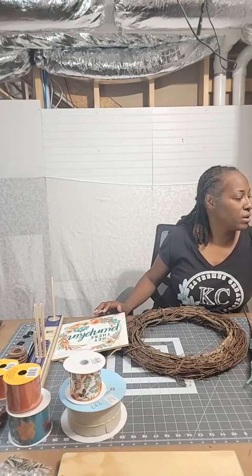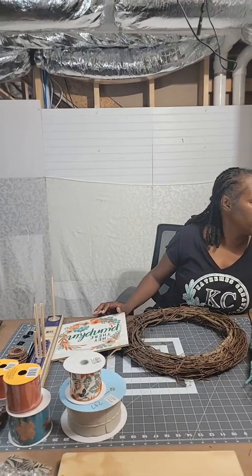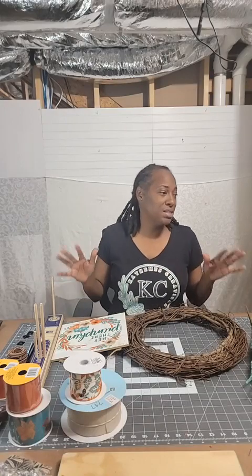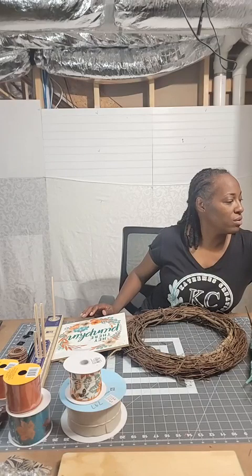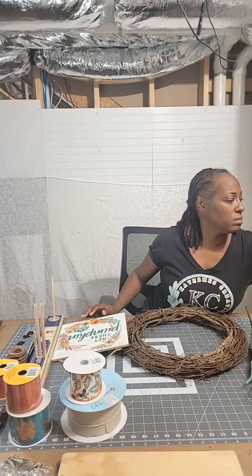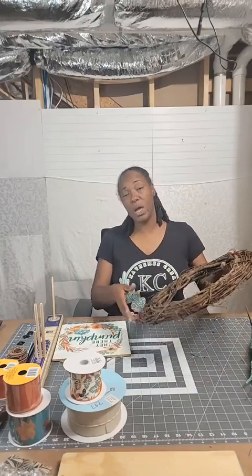If you hear any noise in the background, that's my daughter and my grandson. My daughter's actually packing up my car — we have a last-minute vendor event that came up this week. I just got confirmation yesterday that they'll allow me to set up a booth tomorrow. I can't pull you guys up on Facebook right now — not sure why. So once you get your sign, your picks, you pick out what type of wreath frame you're going to use.